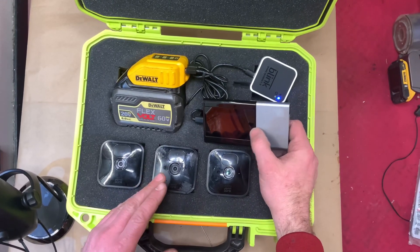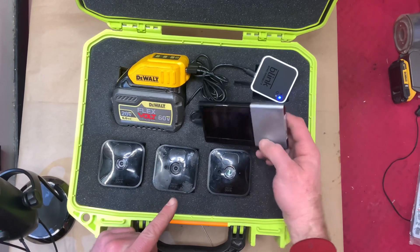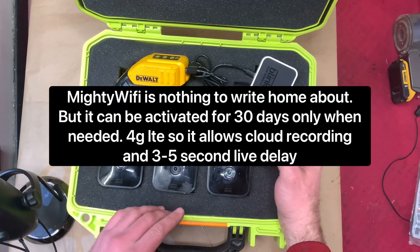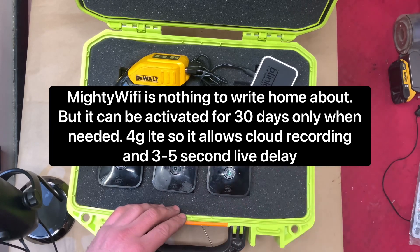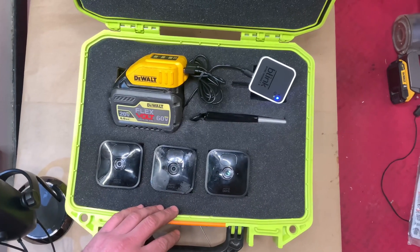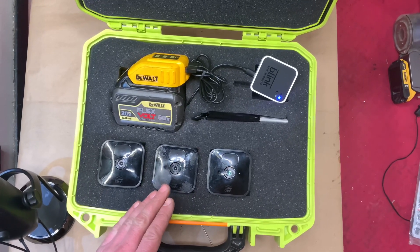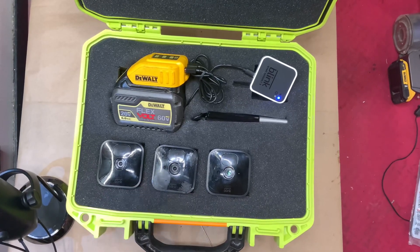I don't know what the most recent hotspot plans are, but I got this data plan for $10 a month — it's three gigs for $10 a month. It's called Mighty WiFi and I got it on Amazon, but I'm sure there are better options out there. Don't waste your money on the Ring system — it's a total ripoff and you should 100% go with your own setup.